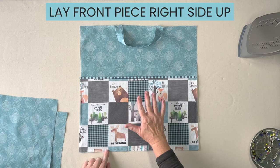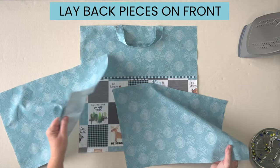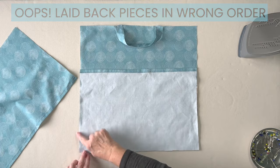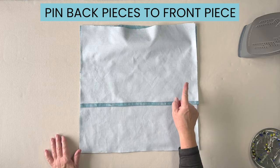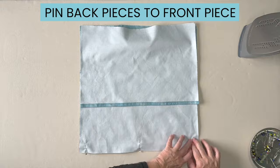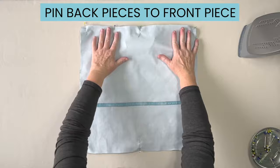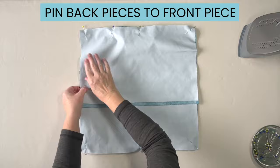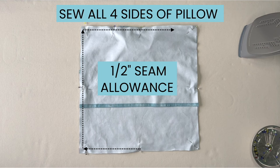Place your pillow front right side up on your table, making sure that your handle is laying flat onto the fabric. Take your two back pieces and lay them right side down — match up the bottom edges of the pillow first, then place the other back piece on top along the top edges of the pillow. Pin everything in place, then sew all the way around all four sides using a half inch seam allowance.